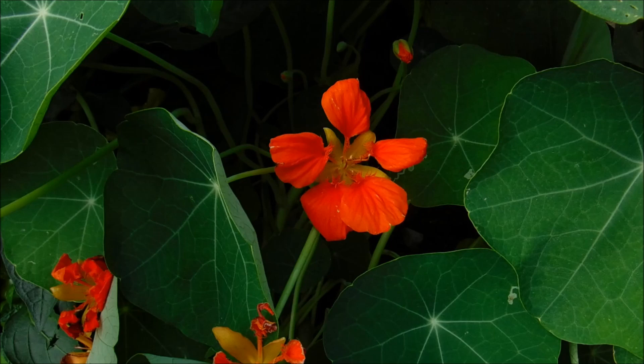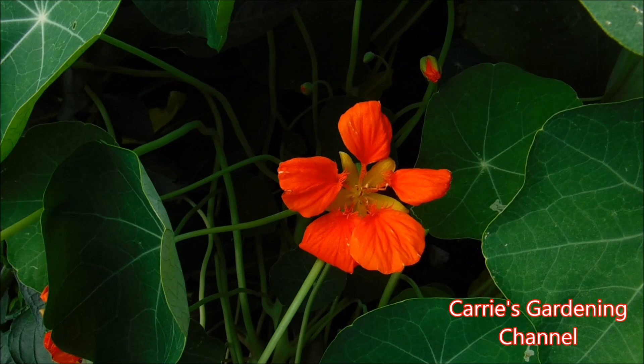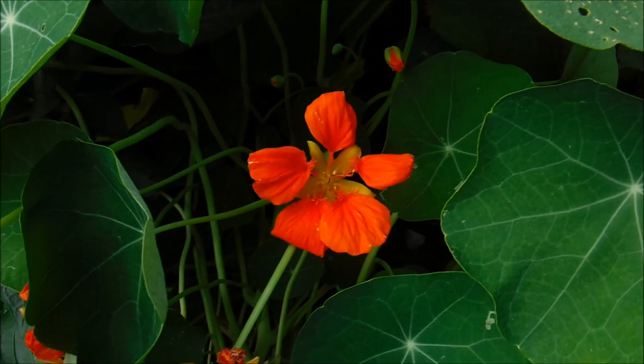These have roots that just go and go and go. You can start them by seed or by stem cuttings — I have had them root already by stem cuttings.